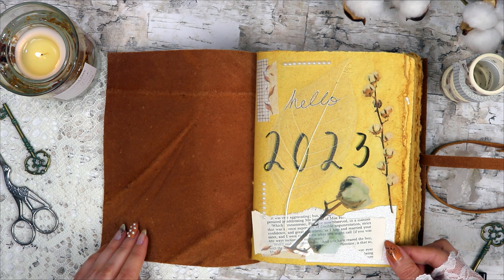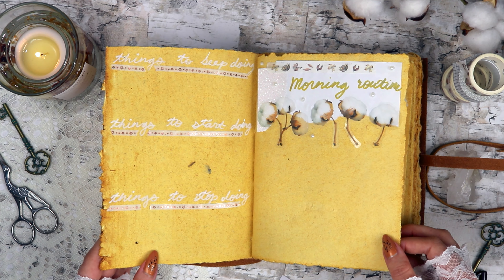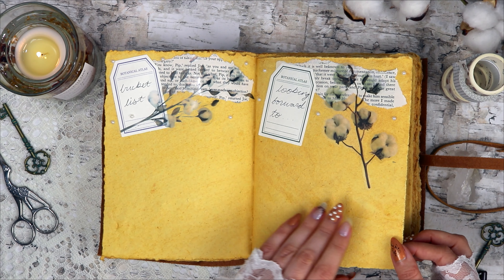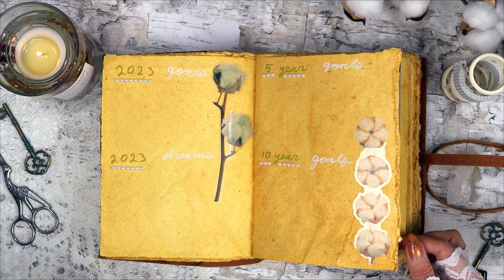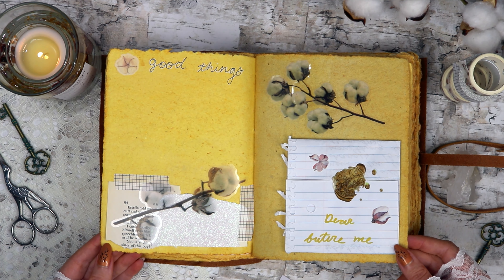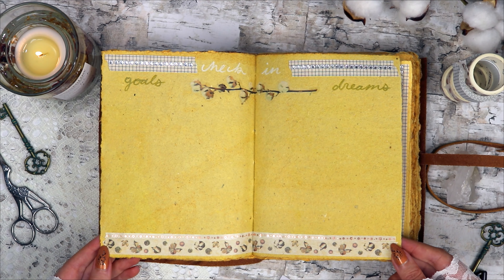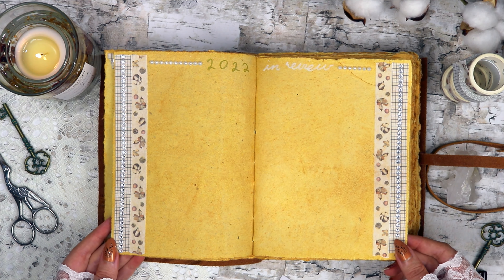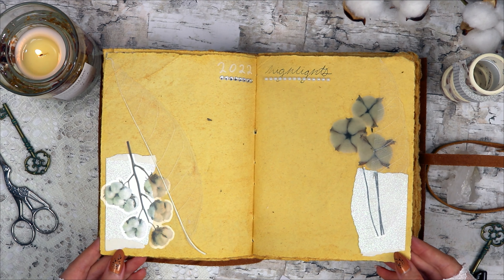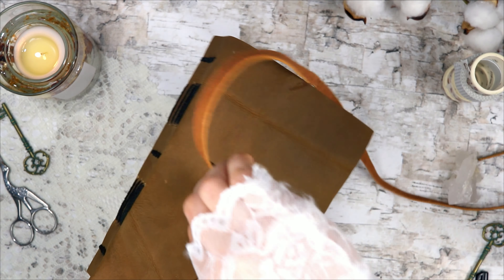And that was it for this setup. I have to say, this is probably my favorite yearly setup that I've ever done. A big part of that has to do with the vintage journal, which I absolutely love — it's like nothing else that I own, and it makes the pages feel a lot more vintage and unique. I'm also really happy with how all of the pages turned out. I really hope that you enjoyed this video — let me know if you have a particular theme in mind for your 2023 setup, and if you have any favorite spreads from what I showed you today. Thank you so much for watching, and hopefully I'll see you in my next video. Be you, always. Bye!